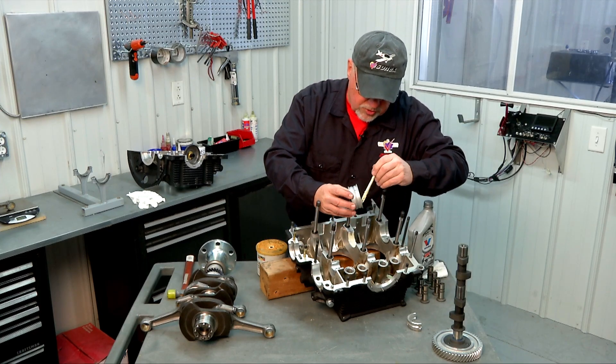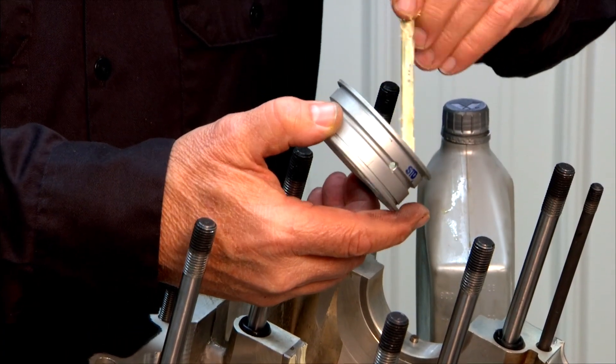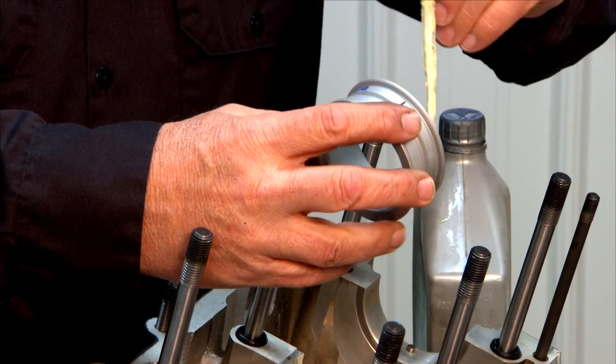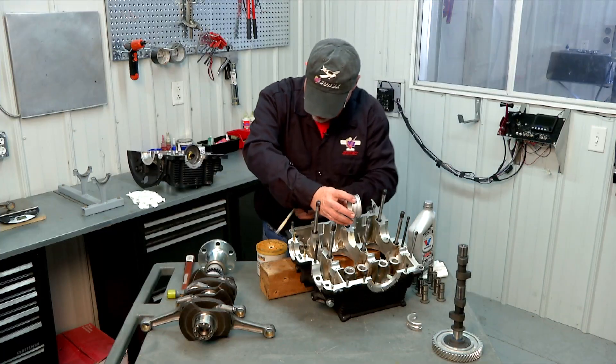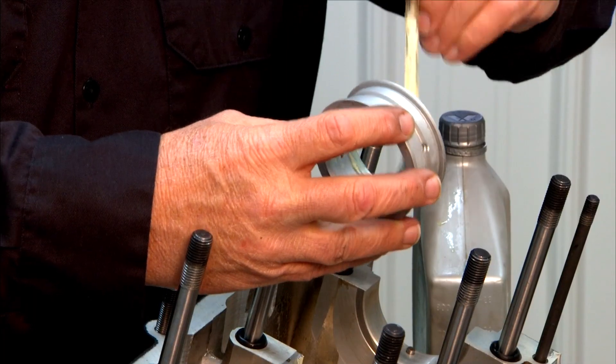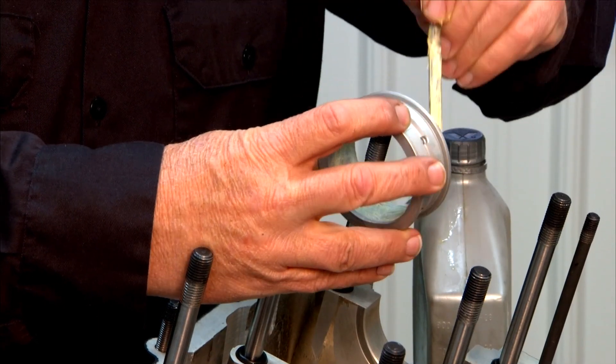We use white lithium grease. You're welcome to use your favorite engine assembly lubricant, but make sure that whatever you use you get a good coating of that in the bearing so that it's got some good lubrication on your initial turning of the crank.